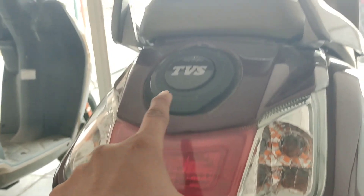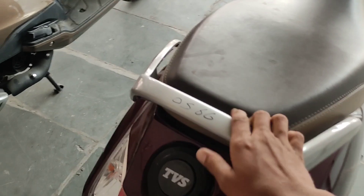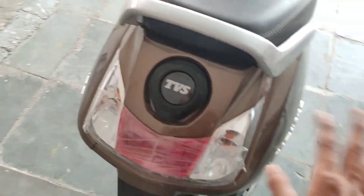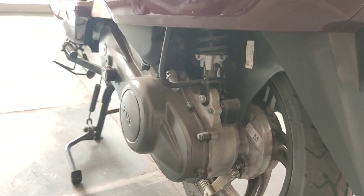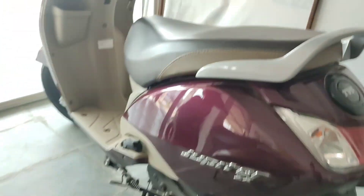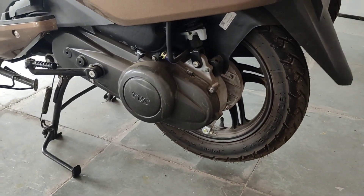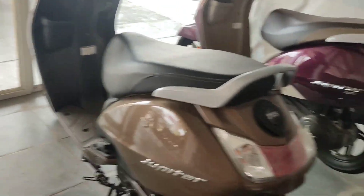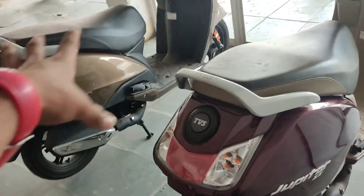The rear section also looks the same on both — fuel access, handle, reflector, and customer information placement are all the same. This is the 125cc engine on the Jupiter ZX, and look-wise going along the side it is almost the same as the 110.